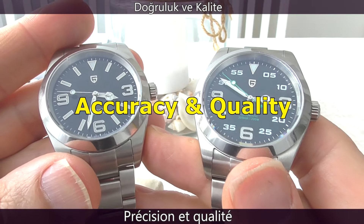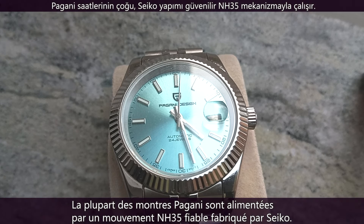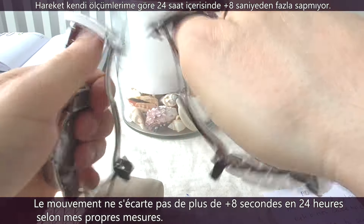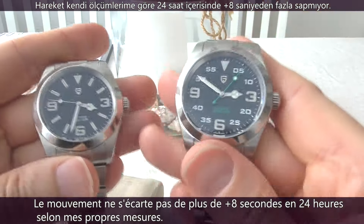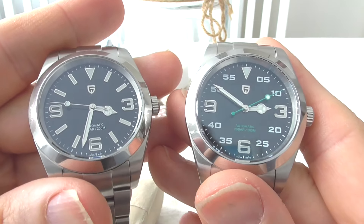Accuracy and quality. Most Pagani watches are powered by a reliable Seiko NH35 movement that doesn't deviate more than 8 seconds within 24 hours, according to my measurements.